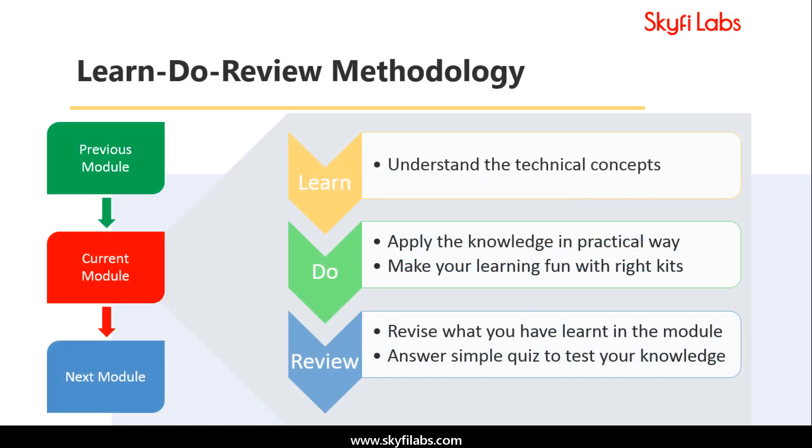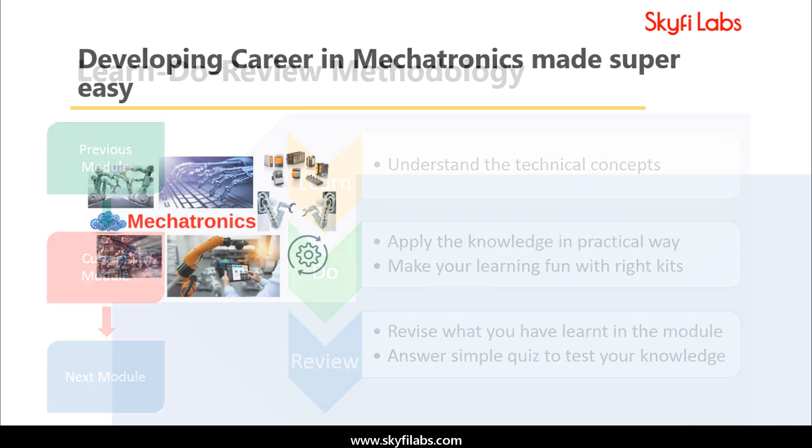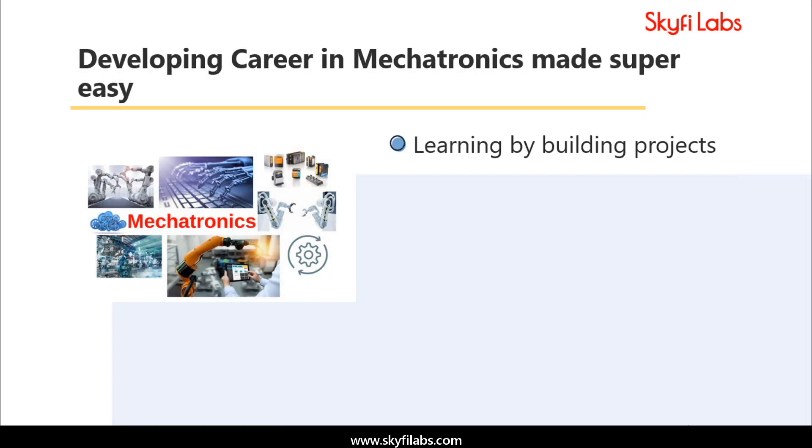The course is based on Skyfi Labs' Learn, Do, Review methodology, which ensures that you learn the technical concepts in addition to building the projects. A topic like mechatronics can only be learned by building projects, and Skyfi Labs makes the process super easy for you.